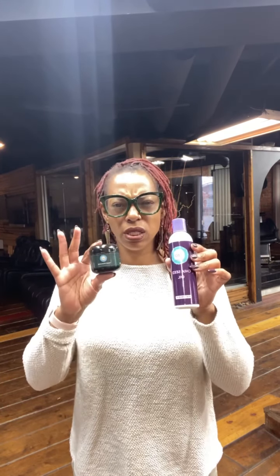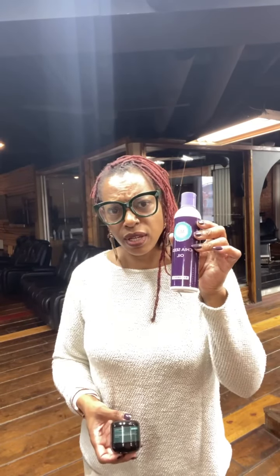One thing you guys need to know about all of our products, especially these two, is that they are very concentrated, so you don't need to use a whole lot. We're going to start with the chia seed oil. You can use this in so many ways — if your hair stylist has it, they probably use it in a hot oil treatment, which I love to do all the time.